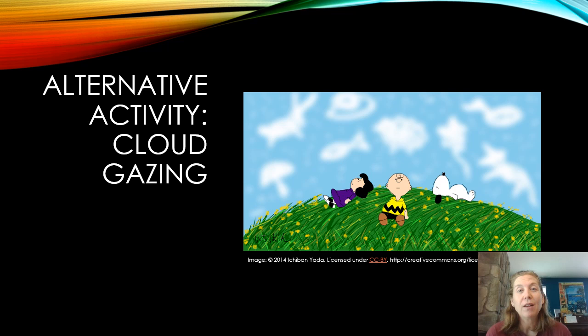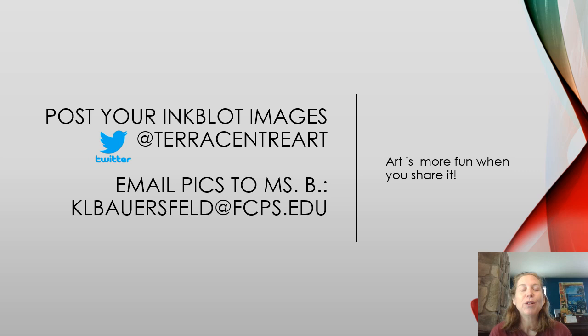If you are someone who does not have paint, or you don't want to do this project indoors, your alternative is to go outside and do some cloud gazing. One of my favorite things to do growing up was to go out into the front lawn, lay back in the grass, look up and watch the clouds floating across the sky. As they changed shape, I would find pictures in the clouds. That's an activity you could do with your family.